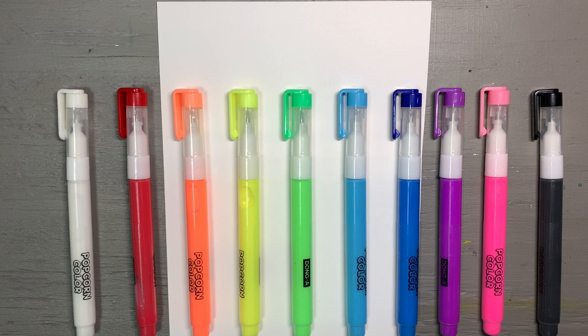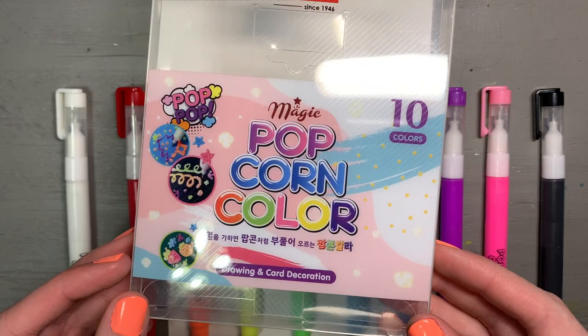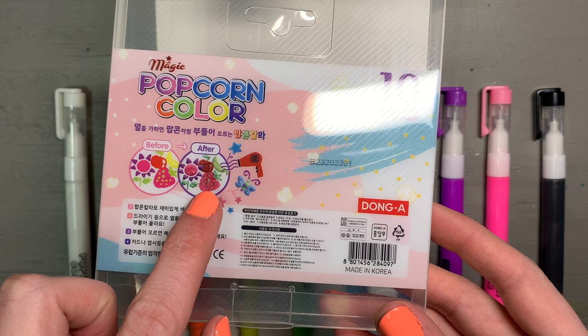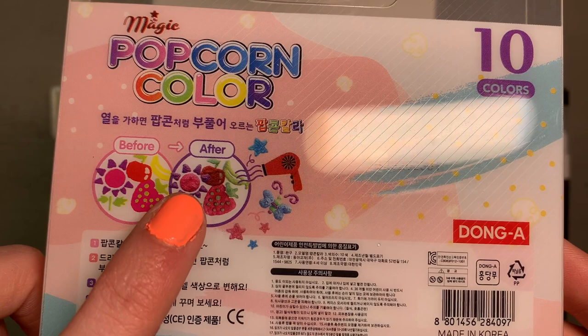Hello, hello, Crafty Cradle fam. It has been a while and today I have something fun for us to explore. They are these magic popcorn color markers. I saw these on a HopeScope video and I was super curious. They are basically just markers that are activated with heat and then they are supposed to puff up to form really cool kind of popcorn textures.